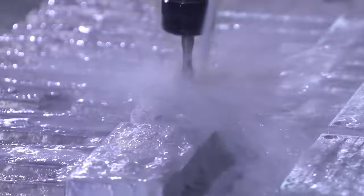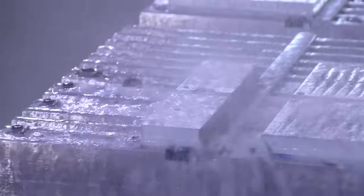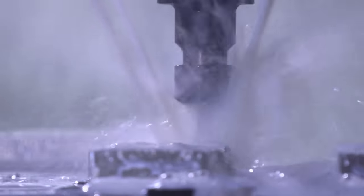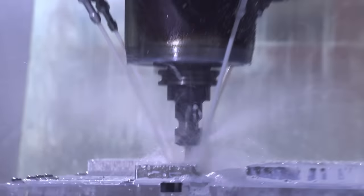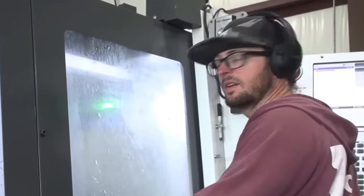Let's get a tap next — tap the hole for the bolt. This is roughing in the cavity. Yes, this is it!